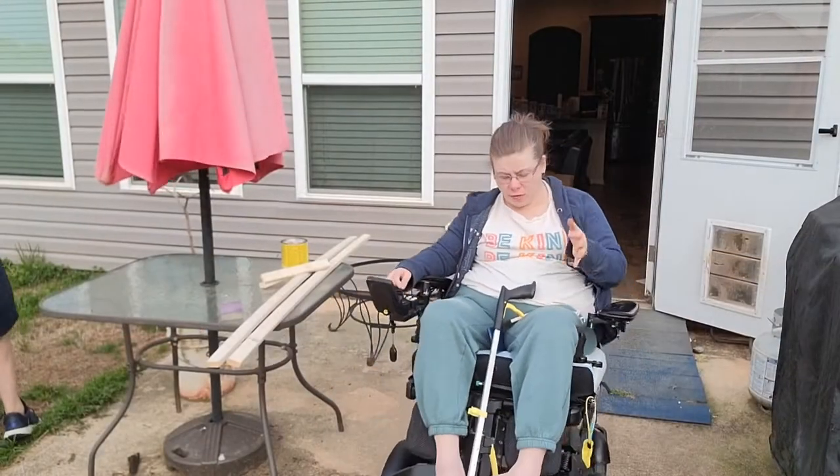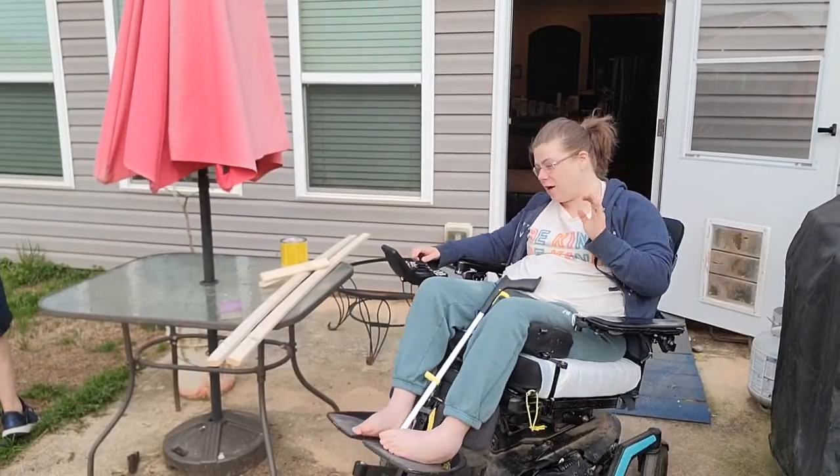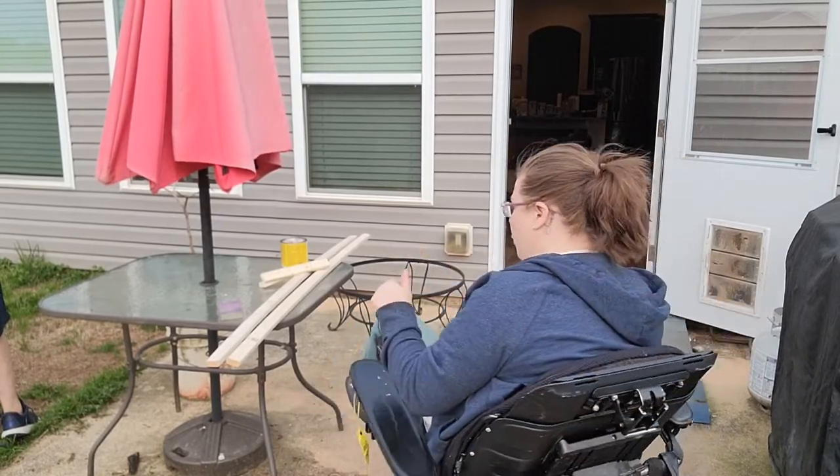We're coming outside because it's actually a really nice spring day and I don't want to get any stain all over anything else inside, so we're going to do it out here.